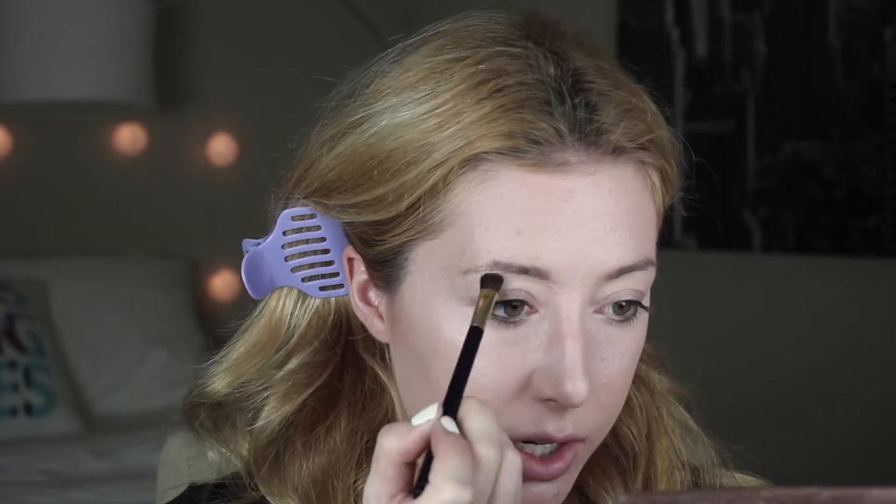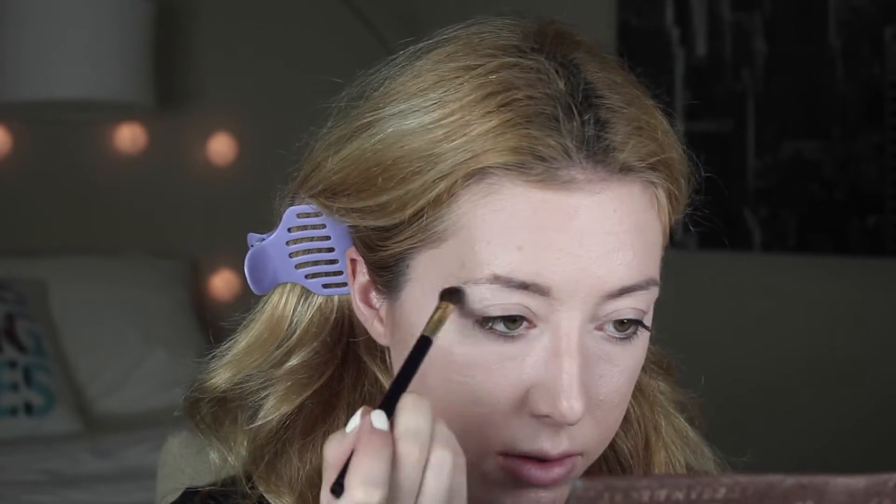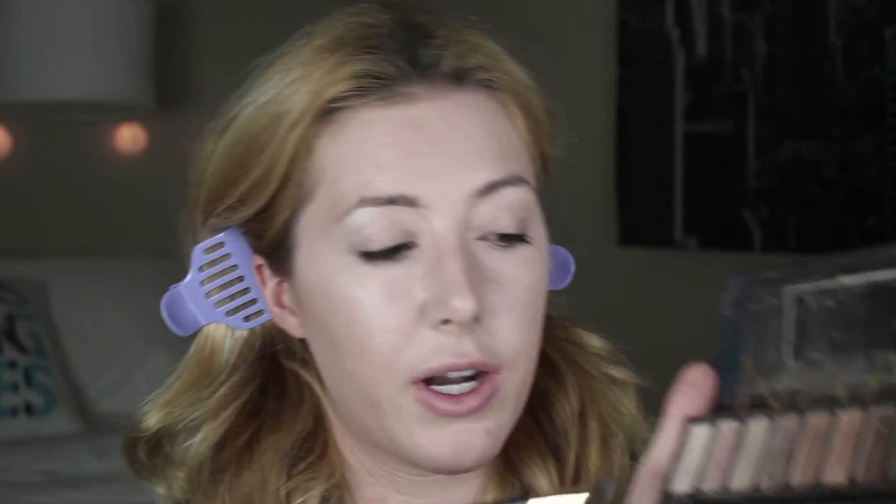Alright, so first we're going to start off with the eyes. I'm going to be using my Naked palette. I'll bring the first color, Virgin, all over my eyes, especially under the eyebrow. Now grabbing Naked — a light brown color — I'm going to put that all over the lid.